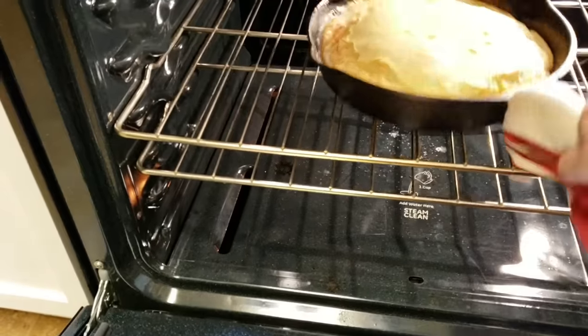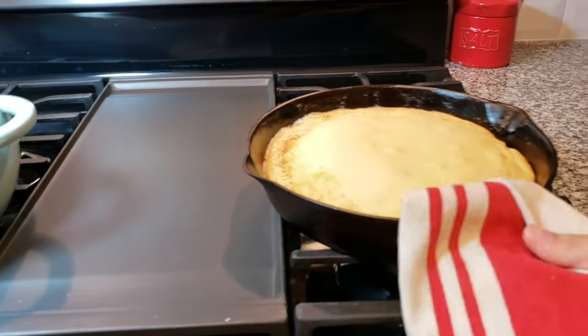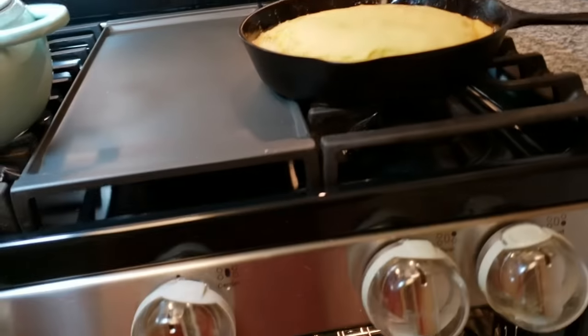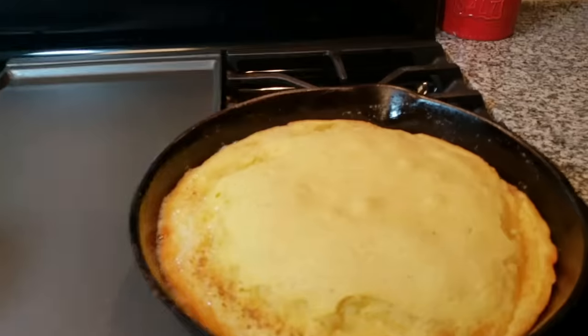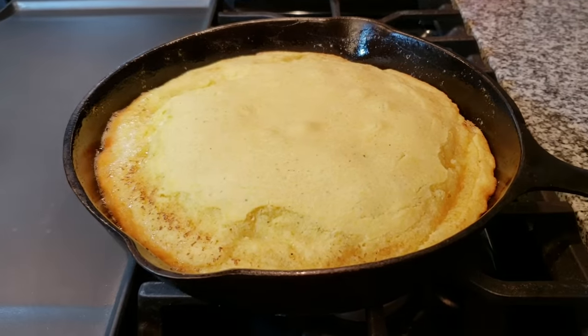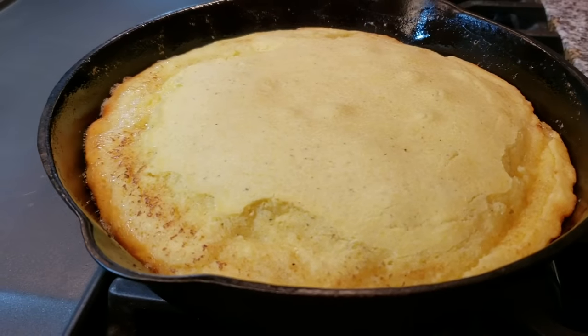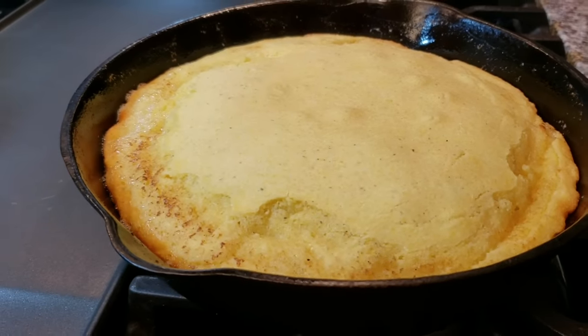I'm going to remove my cornbread — it smells so good. I wanted to show you how golden and crispy these edges get when making this in a cast iron skillet with that butter. It is so delicious, and if you have a cast iron skillet this size I definitely suggest you try it this way.